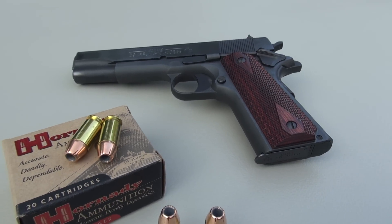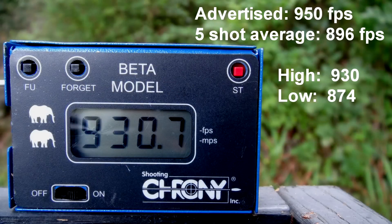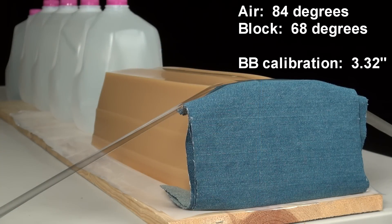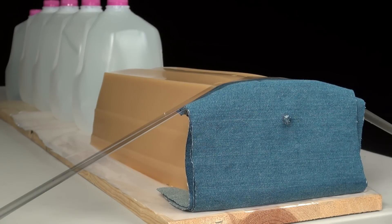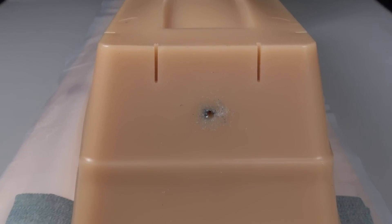Does any of this make any difference? I don't know — we'll find out in just a second. That was loud. Picture perfect shot placement and it's in the block. That's always a good start to these tests.